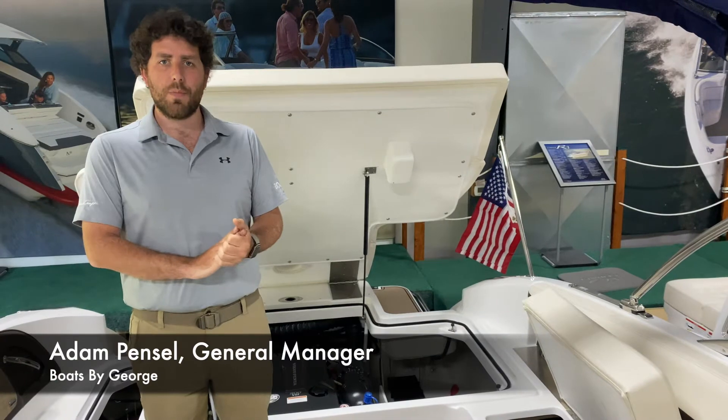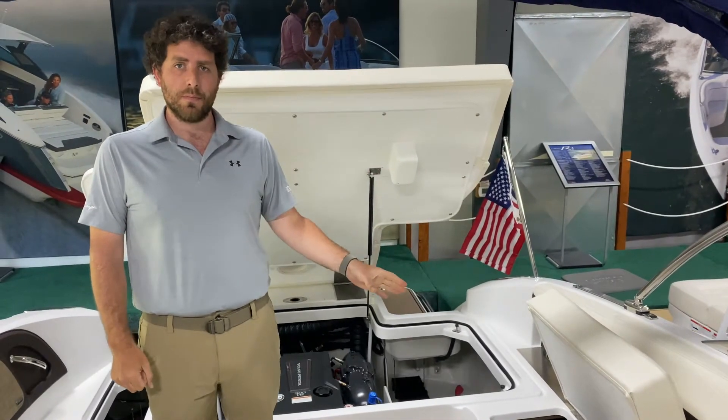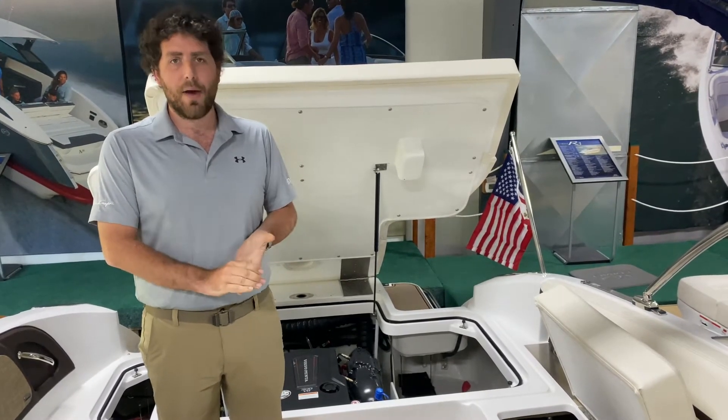Okay everyone, Adam Pencil here with Boats by George. We're going to do a brief video on the battery systems in the Cobalt, Crisscraft, Barletta, and Malibu Axis boats.